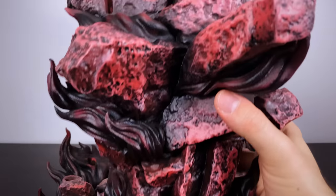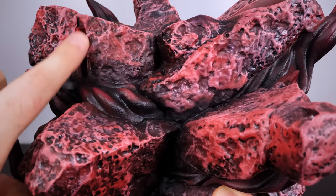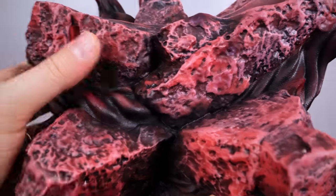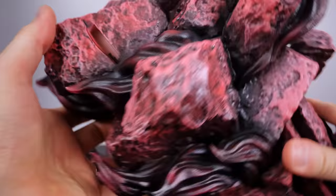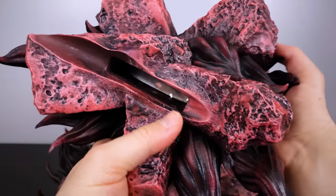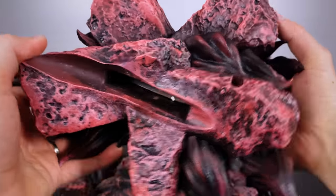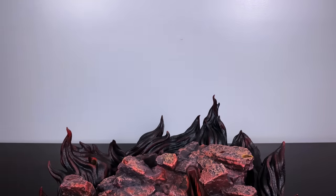As we continue to pan up towards this piece, we'll see a specific slot on the top left section. The rocks on the left side and the right side are going to be used to support a very heavy wing that comes on the Susanoo later. At the very top of the statue there's a slit that's going to support one of the largest effect pieces I've ever seen on a statue — it does glow with LEDs, so we'll take a look at that in the near future.